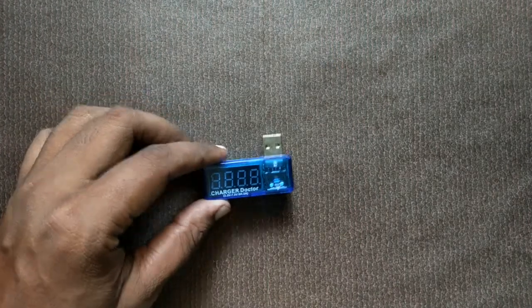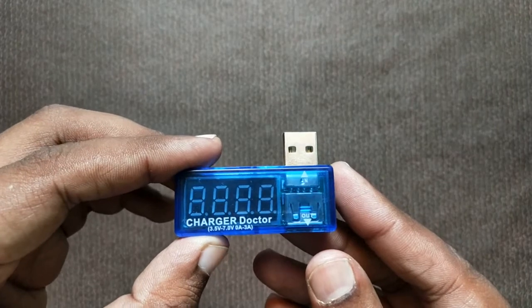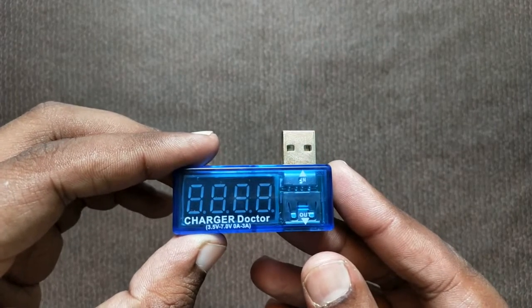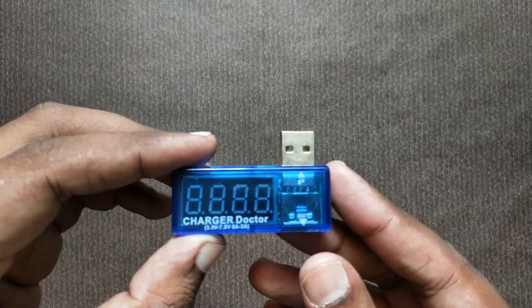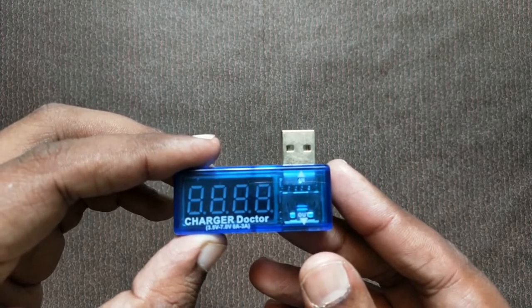Our first gadget is the charger doctor — a USB multimeter. We are charging the phone right now. It measures the voltage and current of the charger. We connect the cable to the charger.